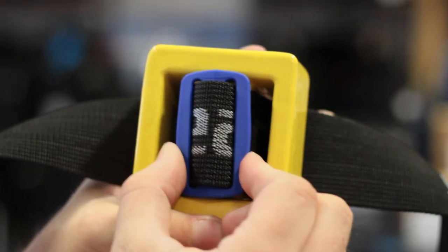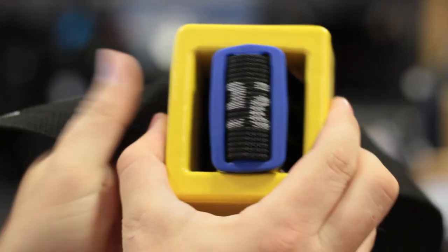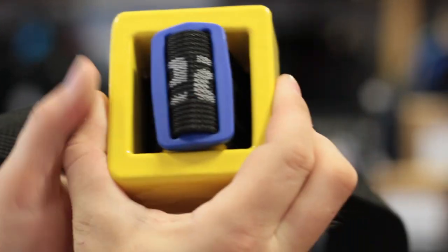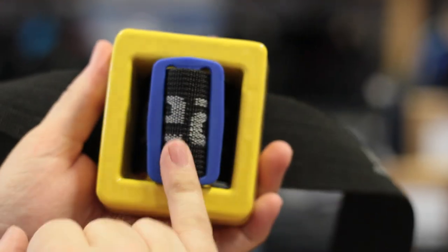Weight retainers. Weight retainers are either metal or plastic and they're simple devices that hold your lead block in position on your weight belt so it cannot slip either side.